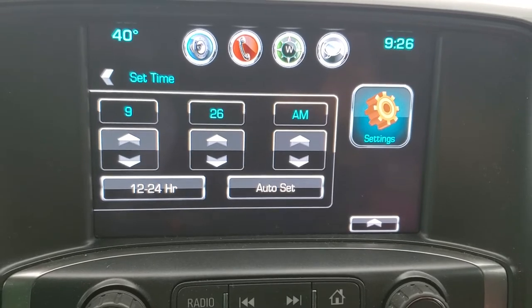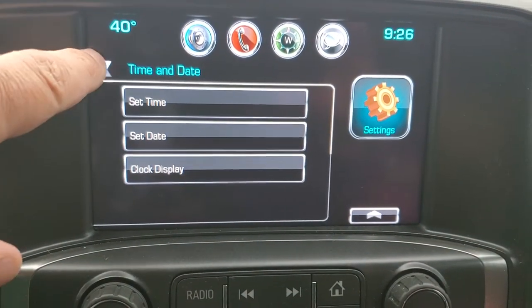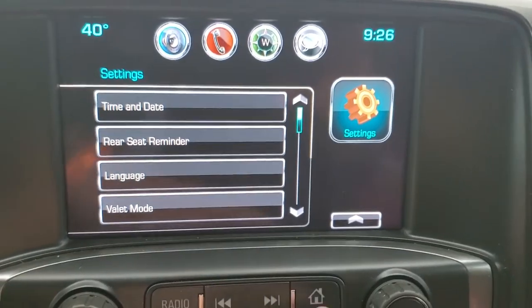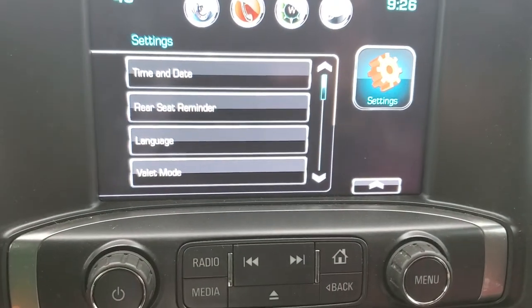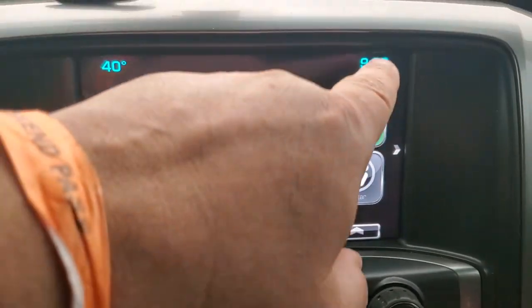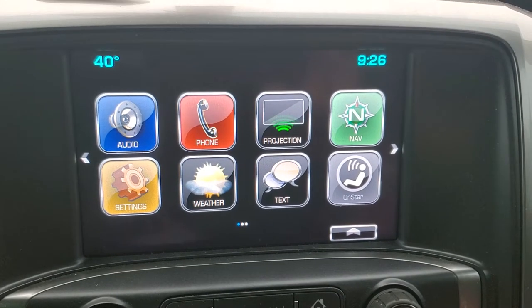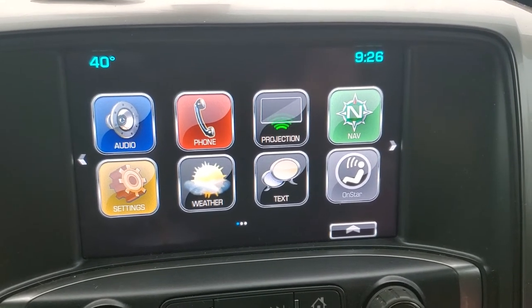Once you're done setting the clock, hit set time again and then you can hit the back button or hit your home button down here to bring you back to the main screen. It'll save your settings — as you can see, the clock has been changed. That's how you set the clock on a 2018 Chevy Silverado.